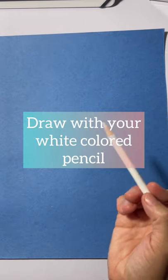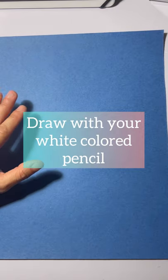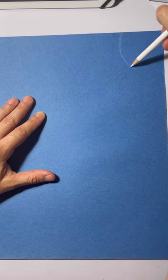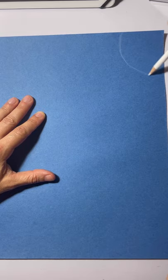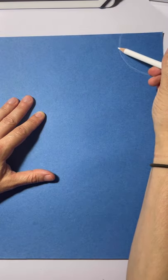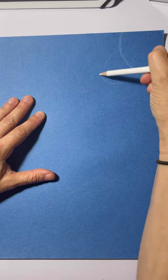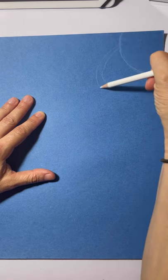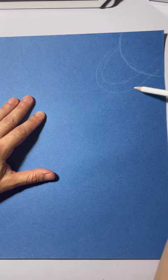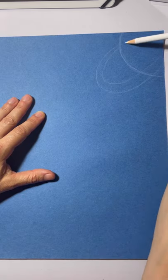First thing we're going to do is draw with our white colored pencil. I'm going to start in the upper right corner and make a little circle popping out of that corner — it's going to be a planet. If you want to make a specific planet, please do. I'm going to create a ring around it, using my white as a pencil.